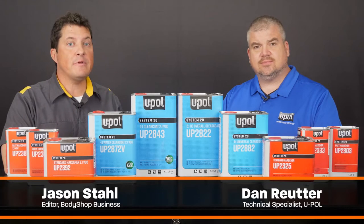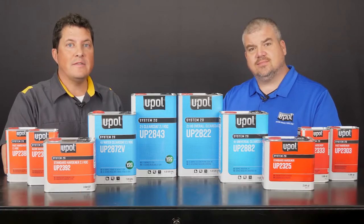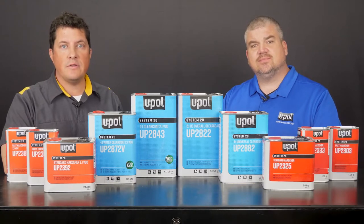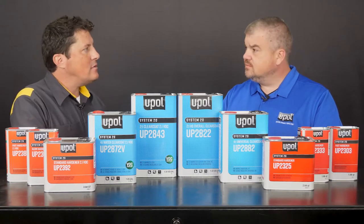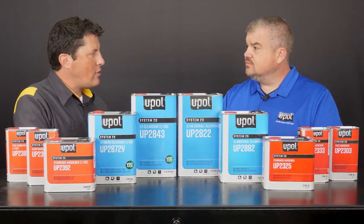Hi, I'm Jason Stahl, and I'm here with Dan Ruder from U-Pol. Today's video is the last of a two-part series that covers U-Pol's full line of primers and clear coats. Tell us a little bit more about the System 20 product line.